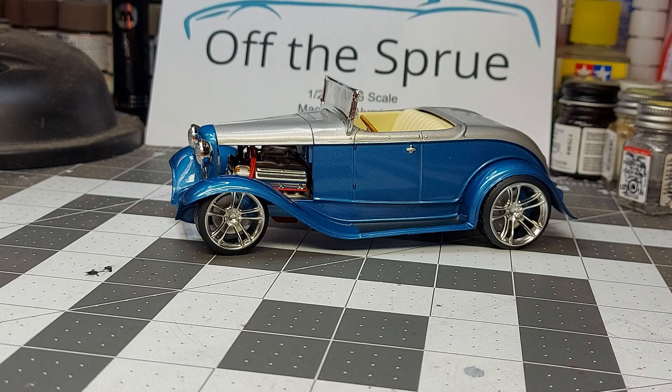It's an AMT kit again. Now, what can I say about AMT? I haven't done an AMT kit for a while — I've kind of turned into a Rebel guy. I used to be an AMT guy, but fit and finish on AMT compared to a Rebel is certainly not up to what Rebel is. But anyway, overall it was a half-decent kit to build.